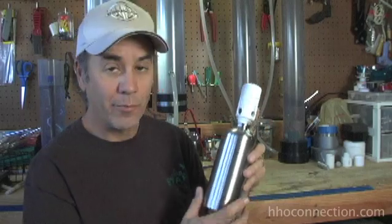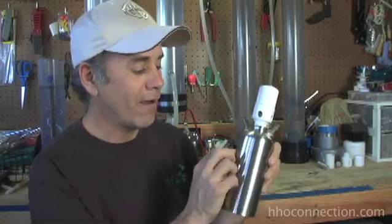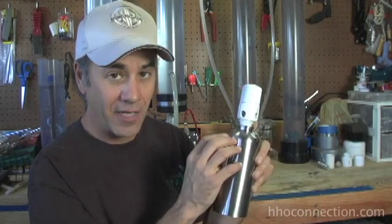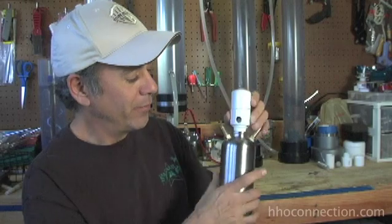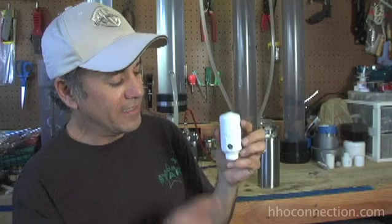The only purpose of it is like a pressure relief valve. When you have a flashback come into your bubbler, it's going to ignite all the HHO gas that's accumulated at the top, and you need to blow that pressure off somewhere. It's a really simple device, made out of PVC from parts you can buy at your hardware store, and inside this little thing is nothing more than a mouse ball.